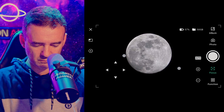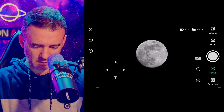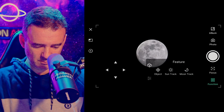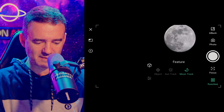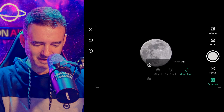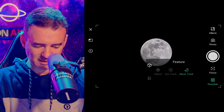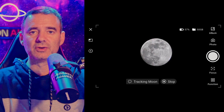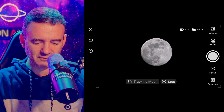Now let's try live stacking. I'll click on Moon Track mode. It looks like it's tracking — yes, it says 'Tracking Moon.' The options available are photo, video, astro video, astro, pen, burst, and time lapse.